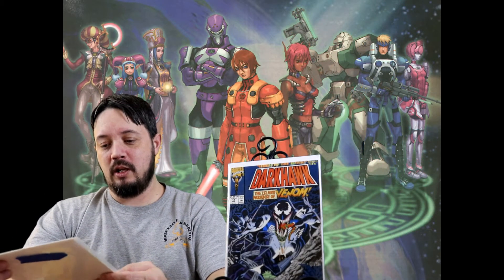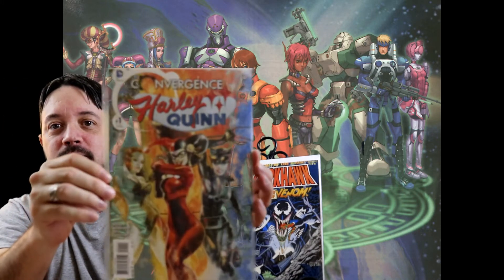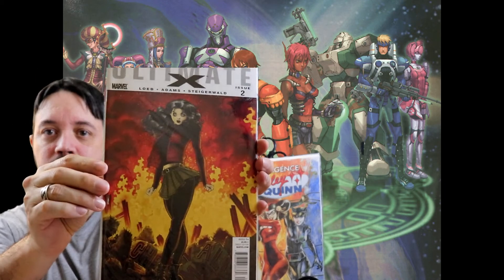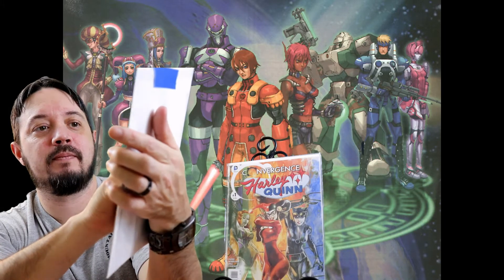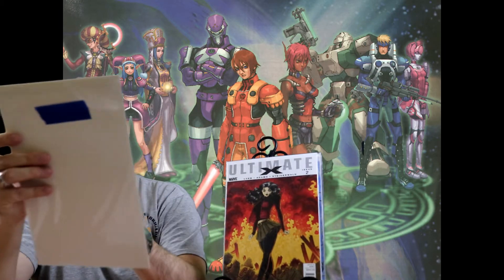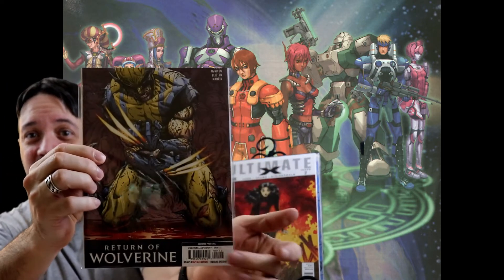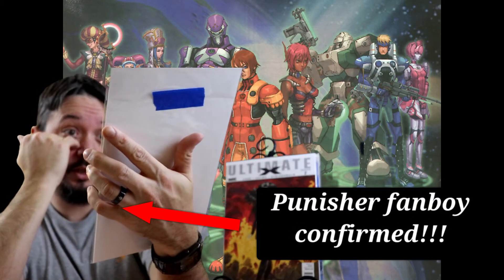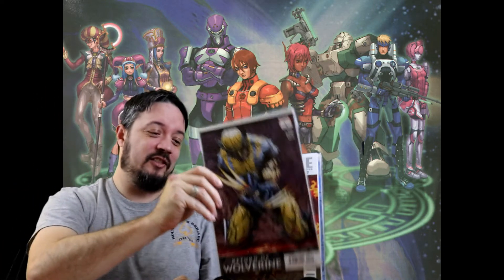We got Convergence with Harley Quinn number one — looks like Poison Ivy and Catwoman are there too. Also an X — Arthur Adams cover — pretty epic look to it. We got The Return of Wolverine number one. I'm not a huge Wolverine guy, but this cover looks really, really sweet. He's pretty messed up — I hope his healing factor is still working.